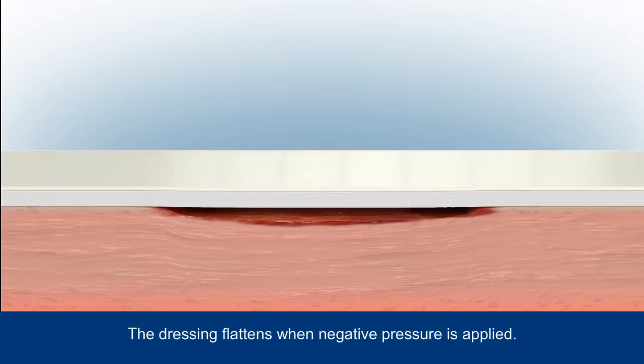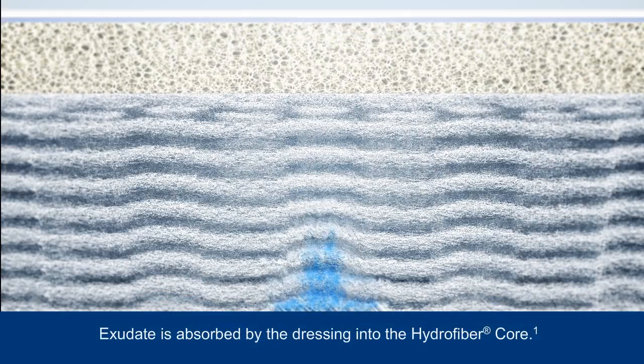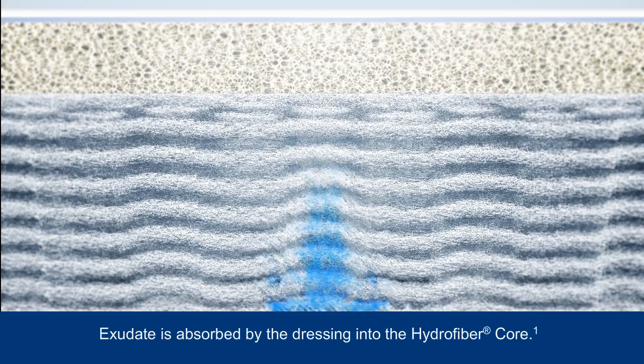When negative pressure is applied, air is sucked out of the dressing, causing it to flatten. Once the stitch bonded, strengthened hydrofibre wound contact layer makes intimate contact with the wound bed, it starts to absorb exudate and form a gel. The stitch bonding helps retain the dressing's integrity in this gelled state.